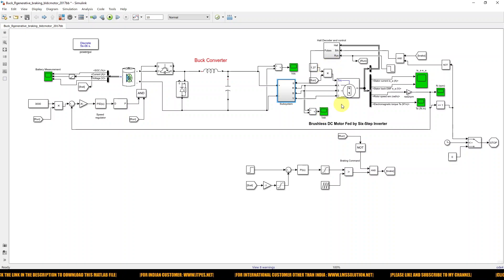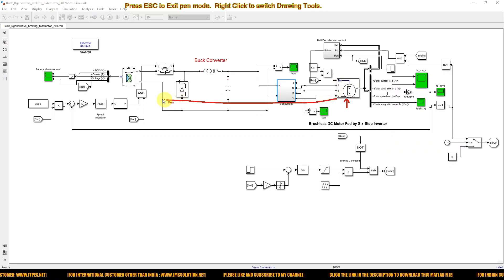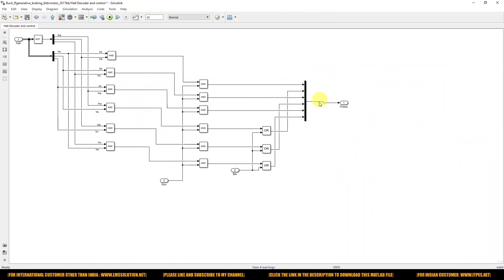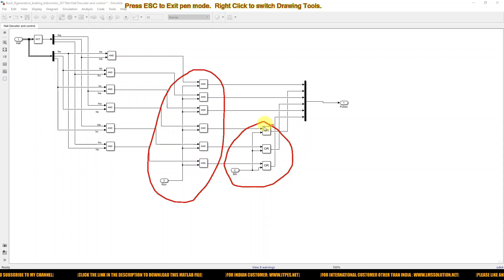In order to get energy from the BLDC motor during a braking condition, the kinetic energy in the BLDC motor is fed back to the battery. For that, we are creating this control logic — this logic is used to run the motor, and this logic is used for applying the braking concept.